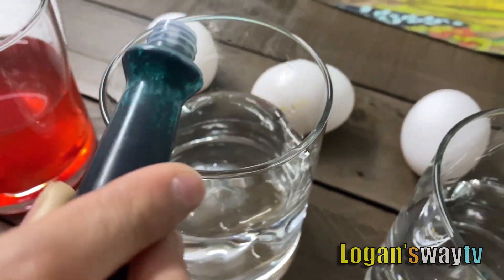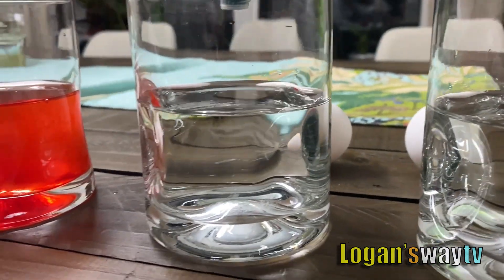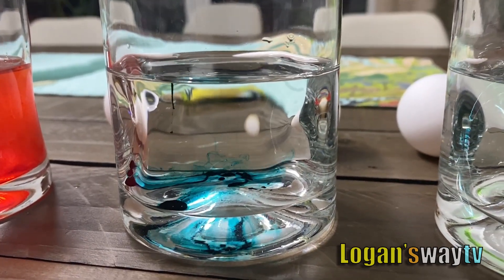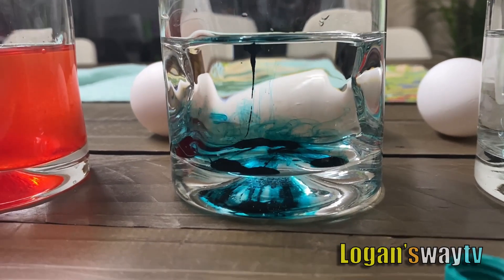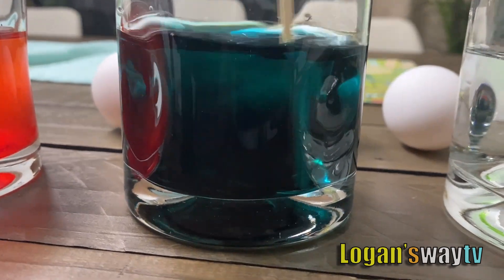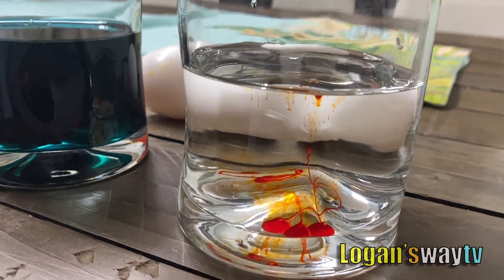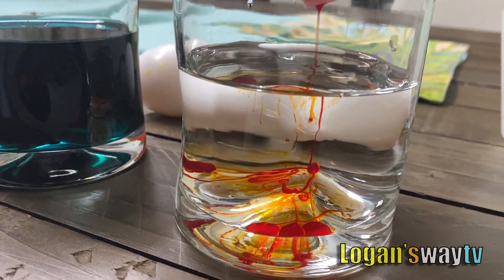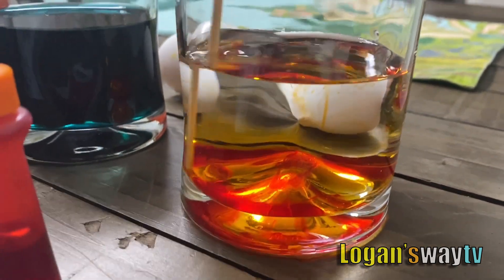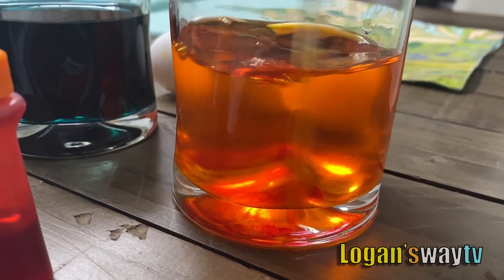My turn. Okay. Alright, we stir it now. It's black and blue — it looks like a dark ocean. One, two, three, five, six, seven, eight, nine, ten. Then we stir.